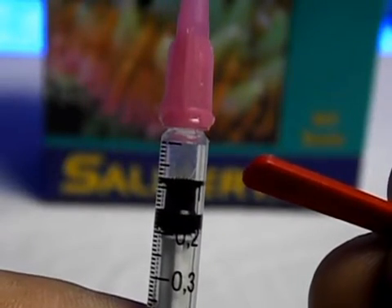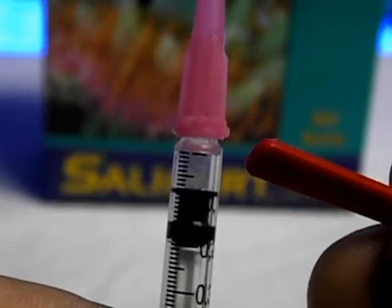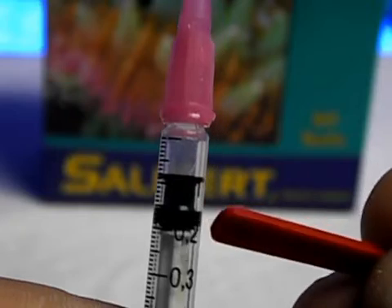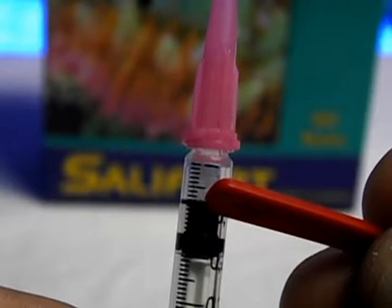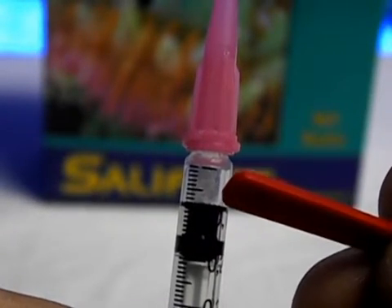Now hold the syringe with the tip facing upward and read the position of the upper end of the black syringe part. Each division corresponds to 0.01 milliliters. There's the five mark, six, seven, eight — so I'm at point zero eight.